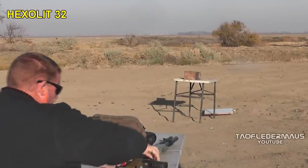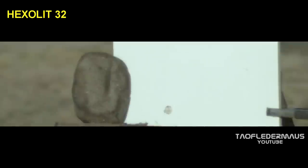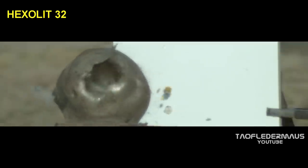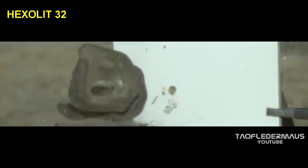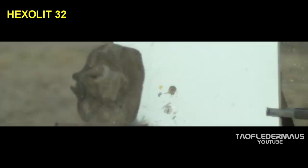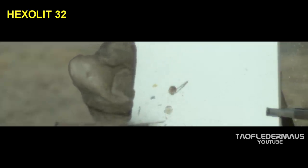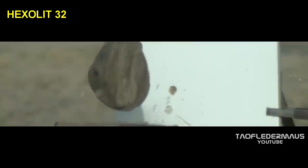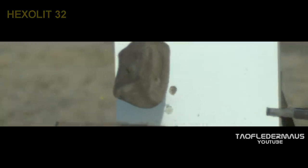The fragmentation is what you heard. Here comes the Hexalit 32. The biggest difference I see is a larger temporary wound cavity — that's big enough to put your fist in, by the way. Again, the teeth fragmented at a very wide angle, which would just drop a deer in its tracks. Both rounds are very impressive, but we do see slight differences in the amount of energy on impact.